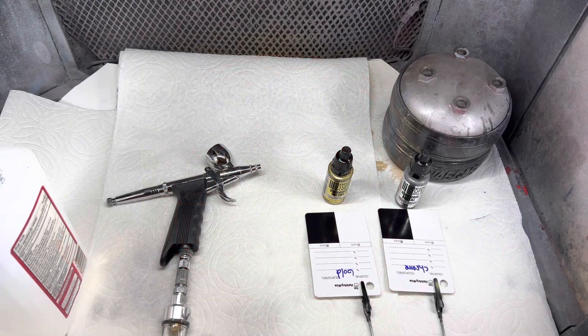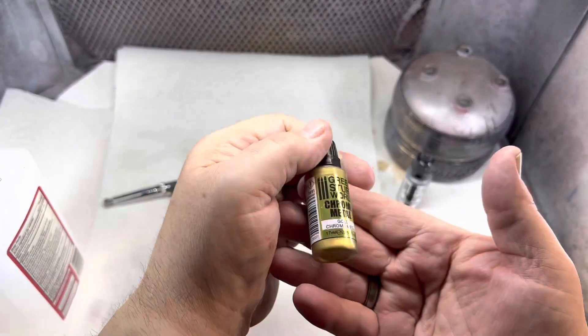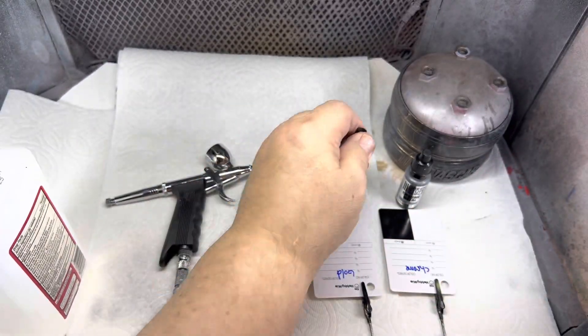Good afternoon YouTube modeling community. Robert Bishop from RB Model Works coming at you from Moscow, Idaho. Just a quick update today. I finally got my Green Stuff World chrome paints in.